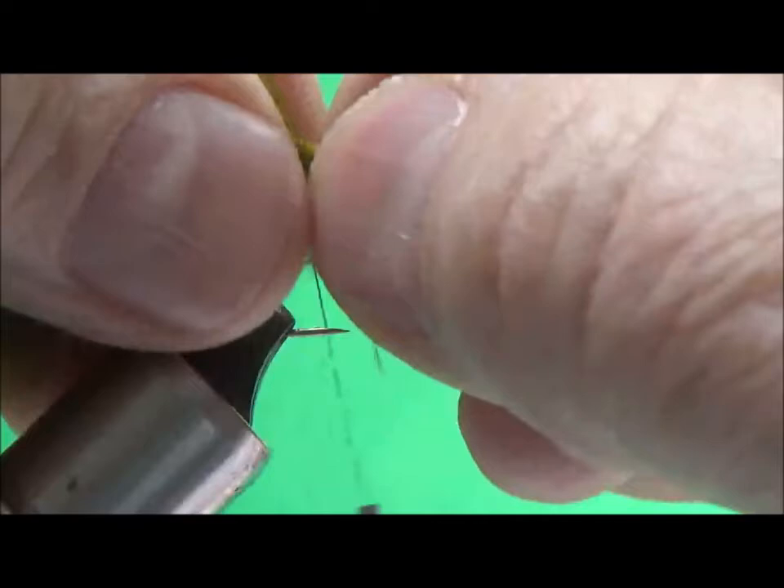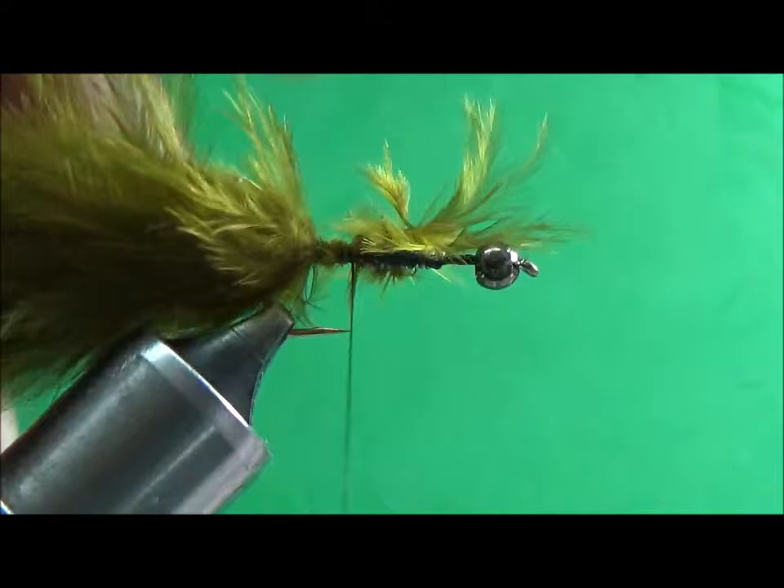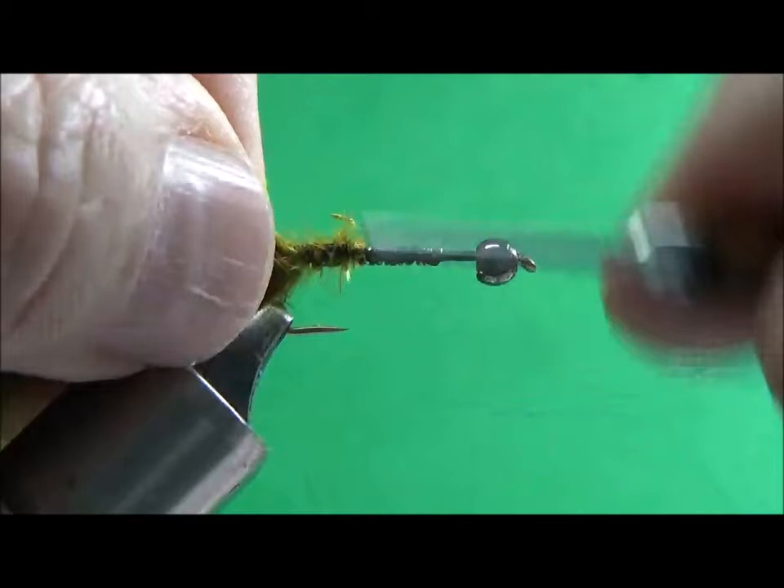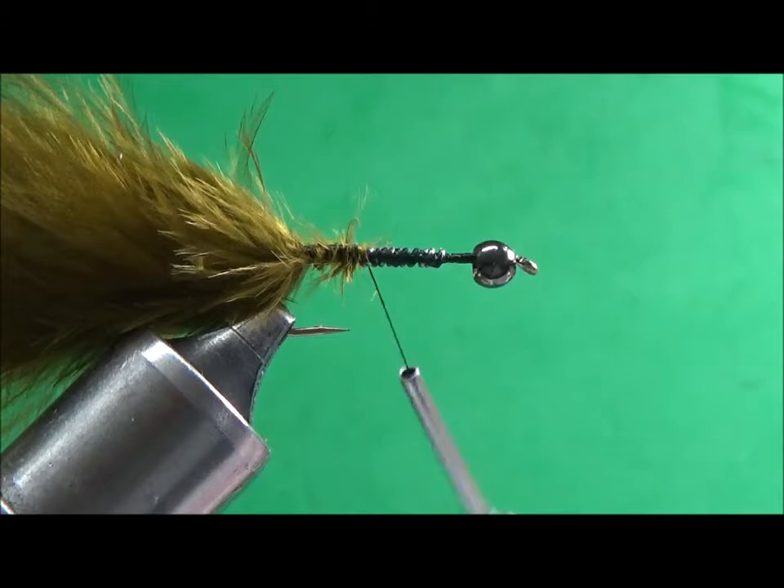I'm going to add some olive marabou, do a pinch wrap to hold it in place, and trim off the excess. Now I'm going to put on an olive grizzly hackle.